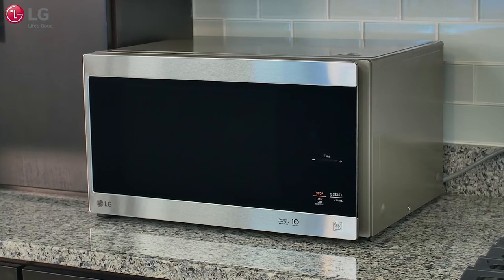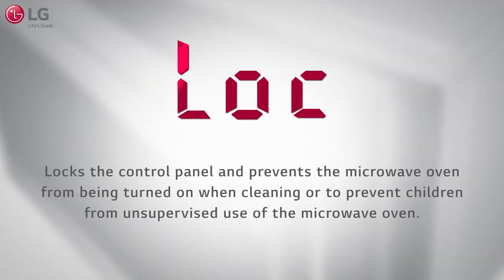Your new LG NeoChef microwave oven is equipped with the child lock feature that locks the control panel and prevents the oven from being turned on when cleaning, or to prevent children from unsupervised use of the microwave oven.